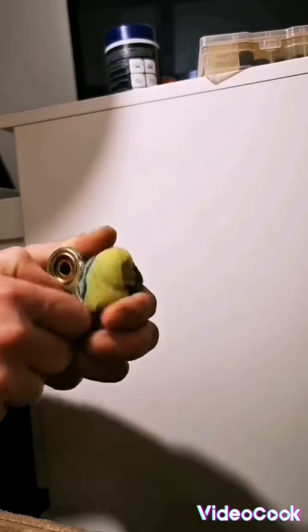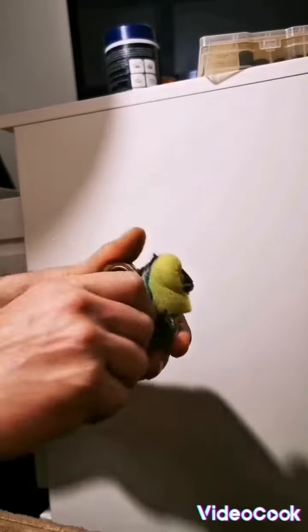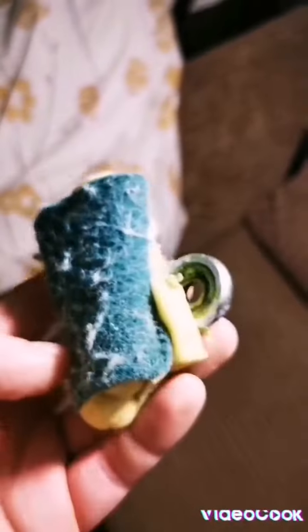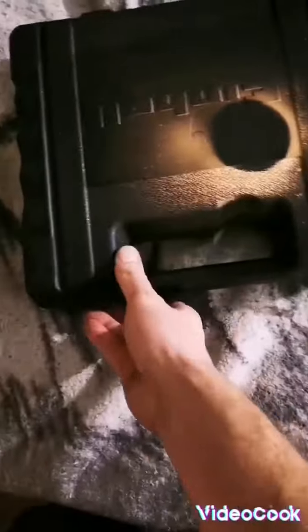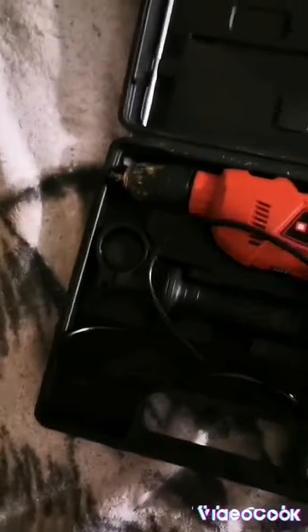Oh yes, yeah. I think we're almost done. Alright, now let's put the fucking things — the fidget spinner — and let's close it up. Yeah, I think it works. So I have the sponge here. It looks good. I think it's gonna work. Let's put it to the machine. The machine is here. Oh yeah, look at that.